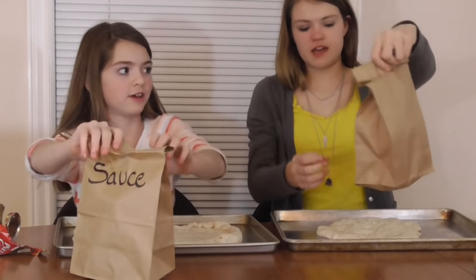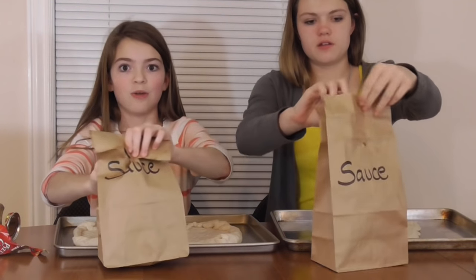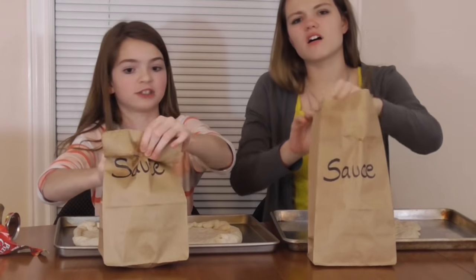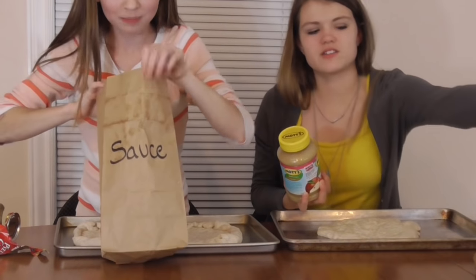I've got this off — mine is heavy. We don't know what's in there. We have no idea, we just chose random. Apple sauce! We just chose random. We did the sauce!